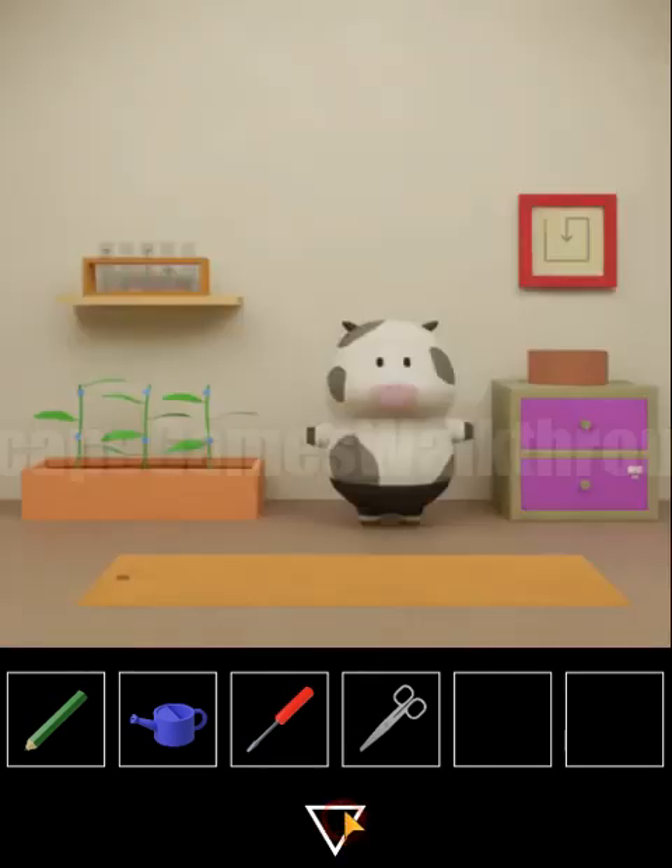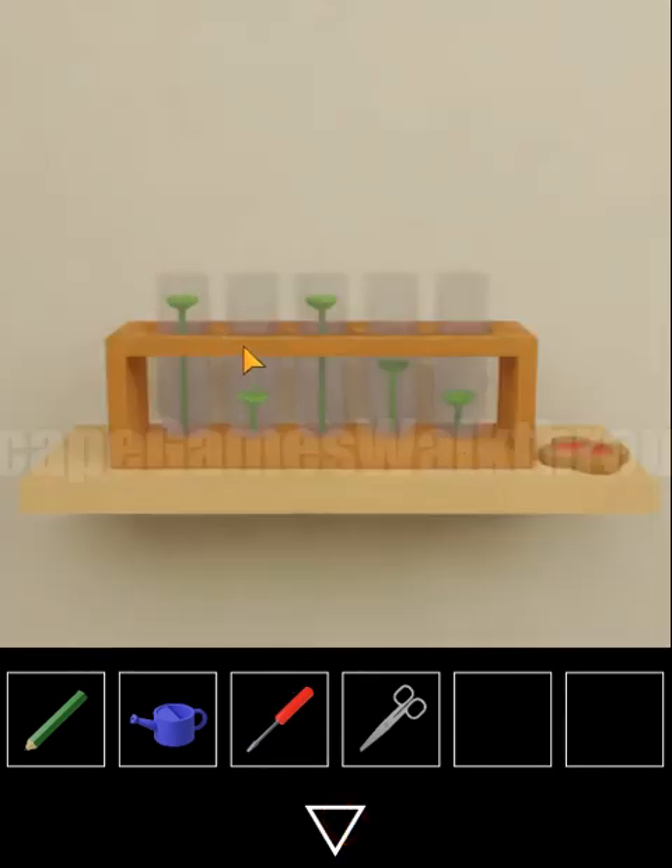We get white scissors. One more hint we can take from this shelf. Here is also an item to take — a cookie — and these sprouts are of different sizes.